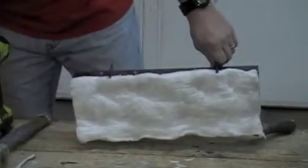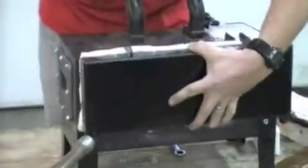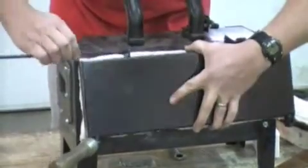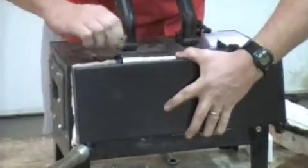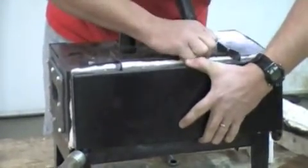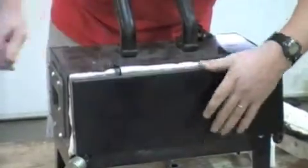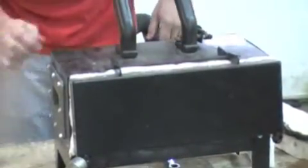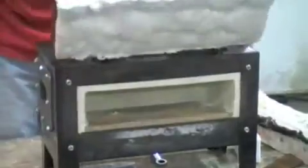Now you're ready to take your rod and your cotter pin and hang your door back on. And that's how you reline your NC gas forge. Take care of yourself.